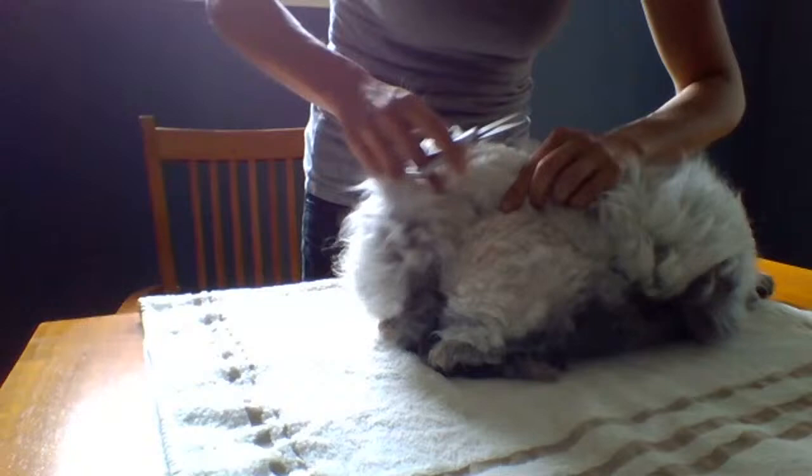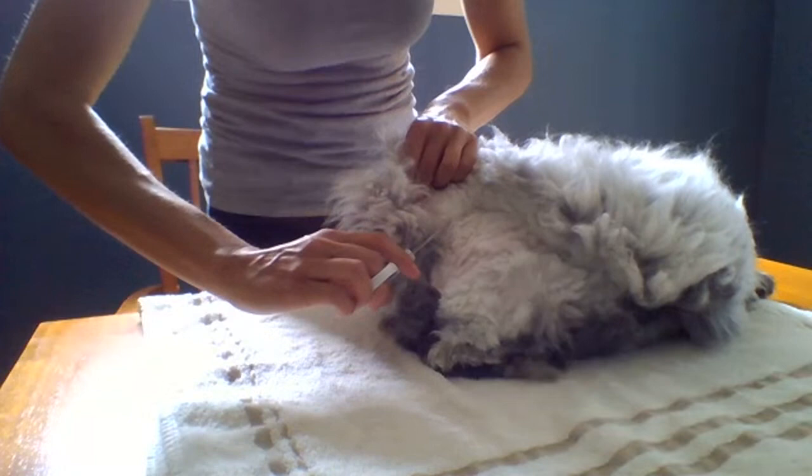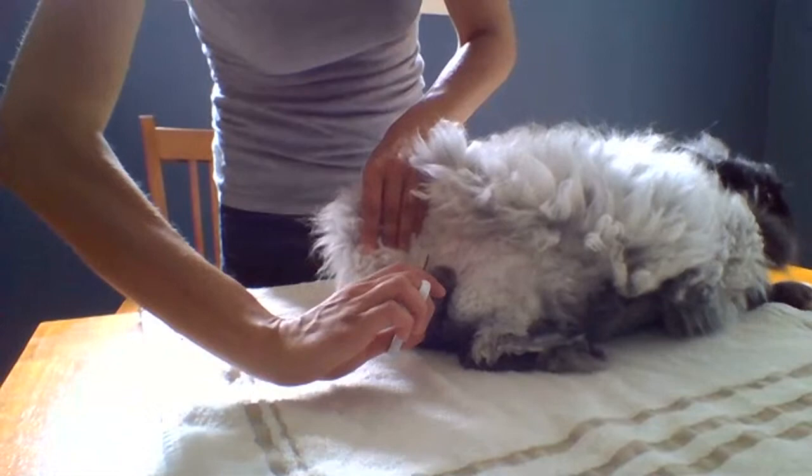Another thing is if you let a rabbit get matted, or if you have a situation like this where there are babies who are just going to be crawling all over the mom and matting up the wool anyway — in our situation it was cooler, so we chose to keep the wool on. So the babies crawled all around and matted her up.